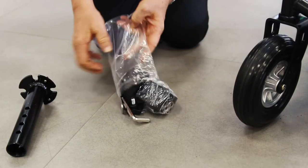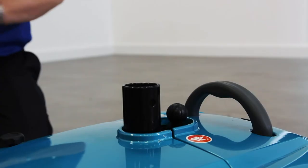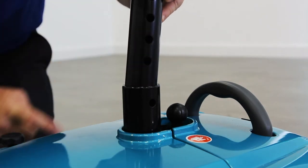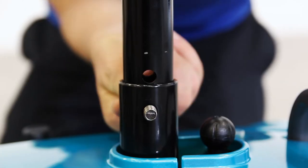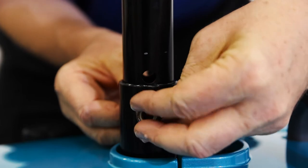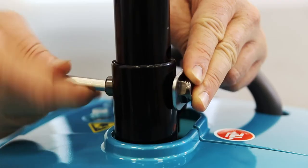Now it's time to install the seat. For this you will need the seat post, a bolt, washer and nut, and an allen key. Drop the seat post onto the back of the chair. You can use the holes on the side of the post to find your desired seat height. Once you have found a comfortable height, push in the pin to secure the seat in place. Next, secure the bolt with the washer and nut and tighten using the allen key.